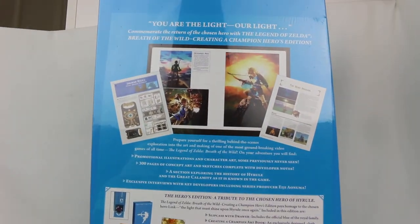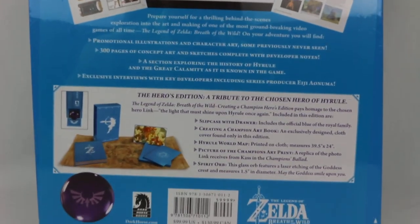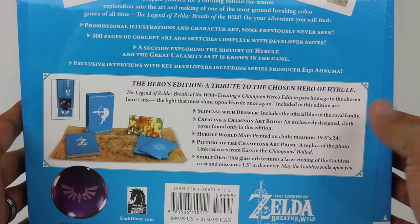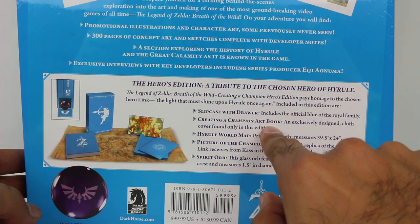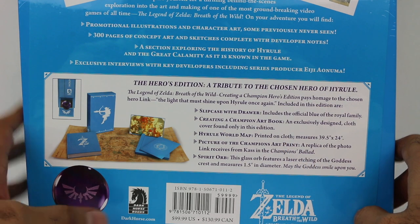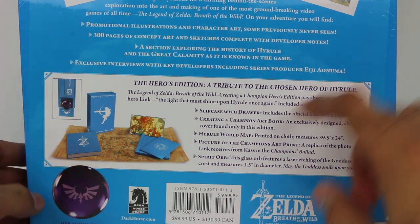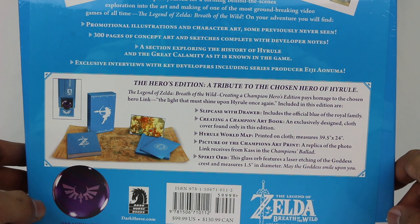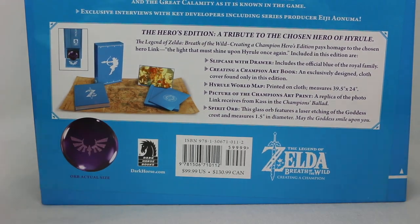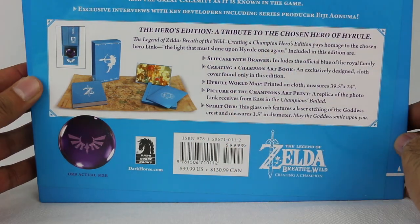The back of the box has some information as well. Some of the bullet points are very similar, except here is the exclusive stuff to the Heroes Edition. So the Heroes Edition comes with: a slip case with a drawer; it includes the official blue of the royal family, so it's blue themed; a Creating a Champion art book with an exclusively designed cloth cover found only in this edition — which is awesome; a Hyrule world map printed on cloth — super cool; a champion's art print, a replica of the photo Link receives from Cass in the Champion's Ballad; and also a spirit orb — a glass orb featuring a laser etching of the goddess crest, which is super cool. And it says right here 'orb actual size.' All this bonus stuff for a retail price of $99.99 — though I got it for significantly cheaper on Amazon, thank you pre-order price guarantee.